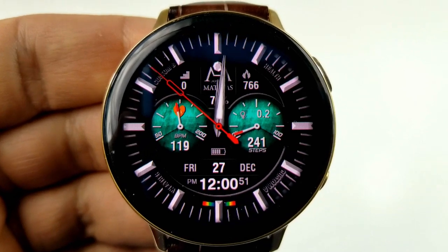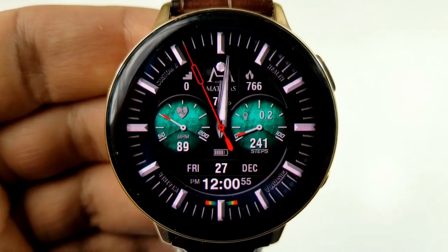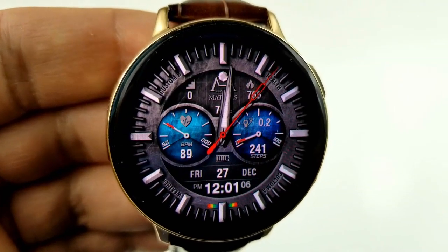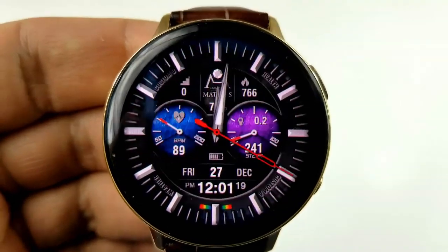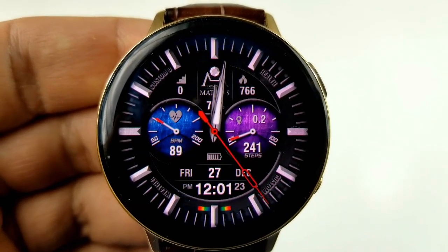It's got some great classy styling cues. Those bold index markers around the bezel give it a sporty and luxurious appearance, and then it has this great textured background which kind of resembles a brushed metal finish. This design touches on a number of different styles which really gives it an incredibly versatile look, and it could really be worn for any occasion.